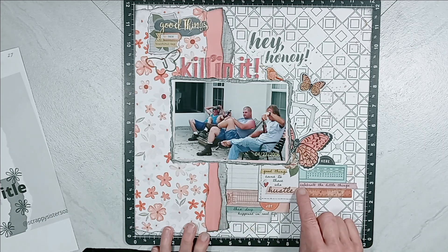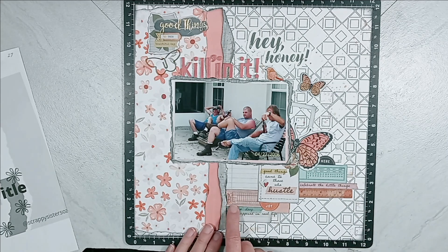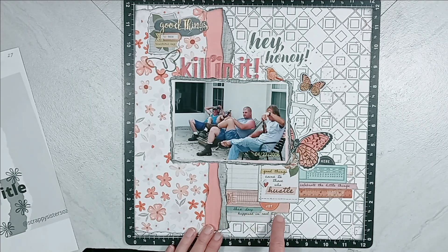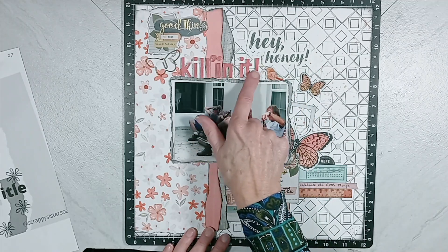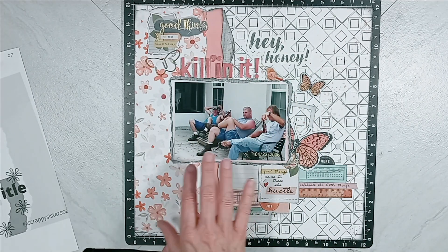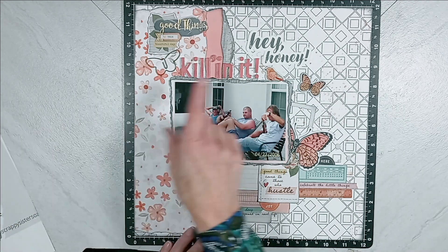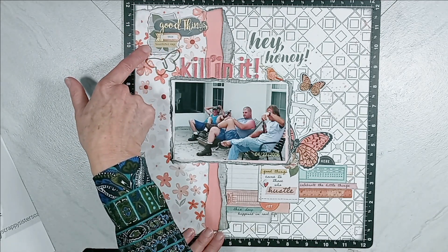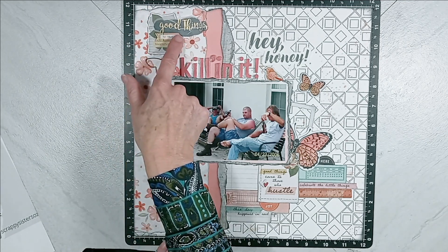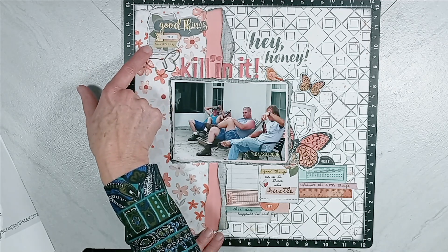Then I had a few washi tape phrases. This one here says 'celebrate the little things' — placed it here. This one said 'this beautiful day' and I tore it and just put 'this day.' And then this washi tape, which is an off-white with black lettering, says 'happened in real life' — 'this day happened in real life.' Then we move up to the right where we have this chipboard butterfly and bird. For my title, we have 'Hey Honey, Killing It.' And you can take it two ways — they successfully completed whatever project they were doing outside, and they are successfully killing their alcohol beverage. Then in the upper right-hand corner, we have a sticker that is wonky and it says 'beautiful day.'